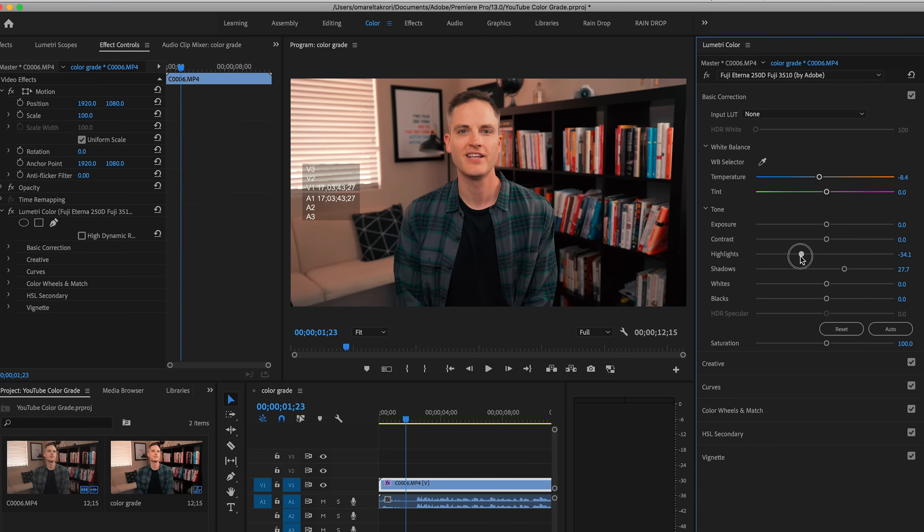Sometimes color correcting or color grading your videos can take a really long time, and people often spend money on presets and things like that. In this video I'm going to show you how you can easily and quickly color grade or color correct your footage in Premiere for free. Let's get it.